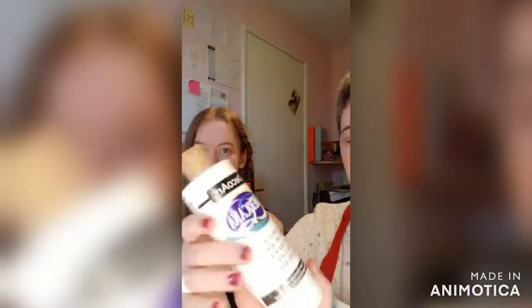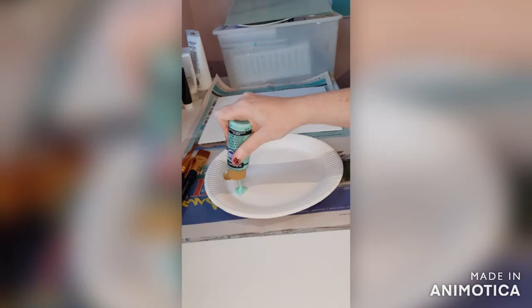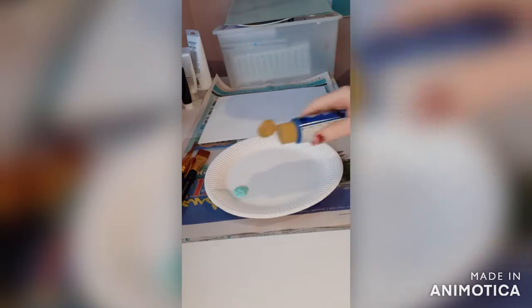I'm going to try and show you what we're doing. So Emily, first of all, on our palette we're going to just put our colours down. I'm not quite sure how much we'll need. So first of all, we're going to do the sky and the sea.